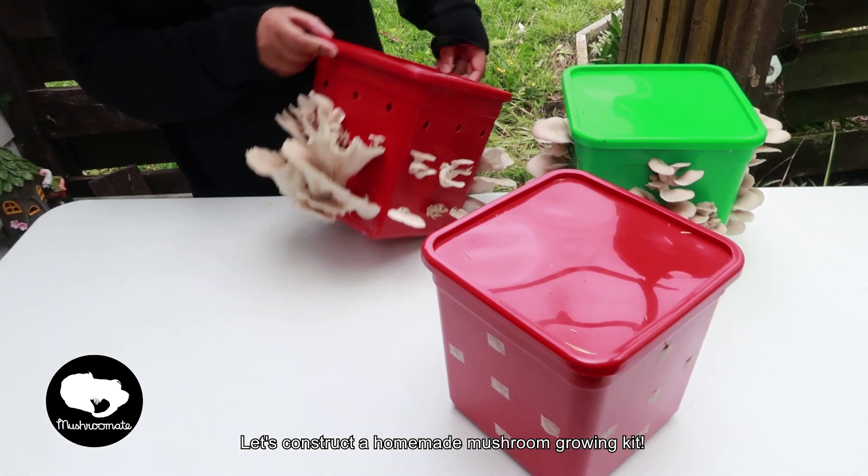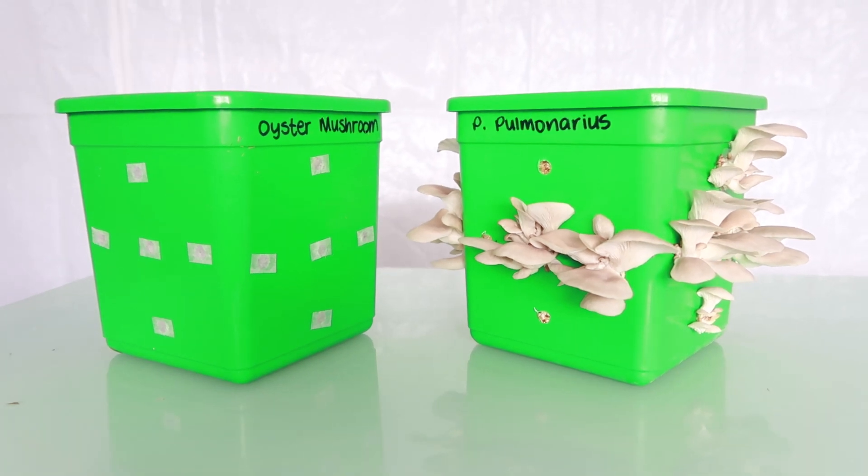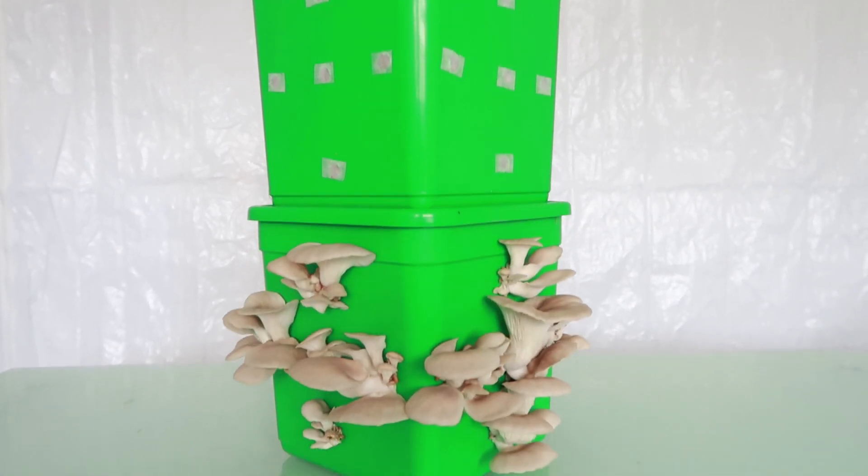Hi there, today we will learn how to construct your own mushroom growing kit. It may seem like a lot of work, but it's easy once you know what to do and have everything you need.